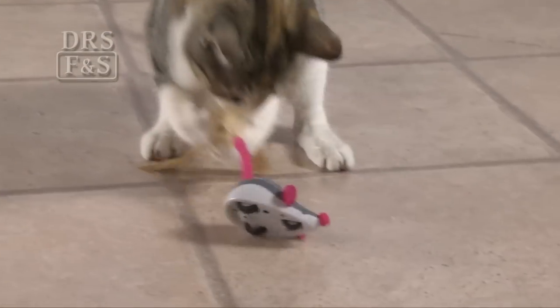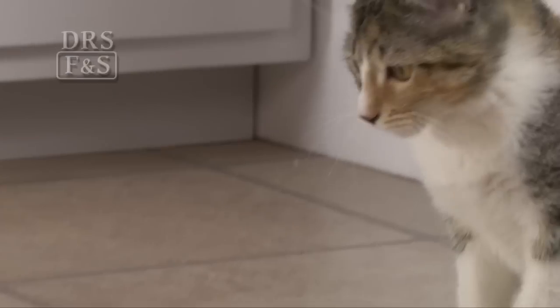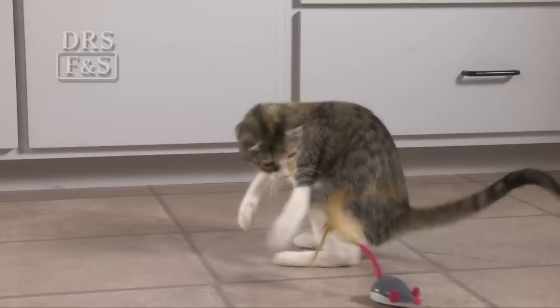With all the fun of a real mouse chase, the Cheese Chaser provides an irresistible opportunity for exercise and mental stimulation for your cat.